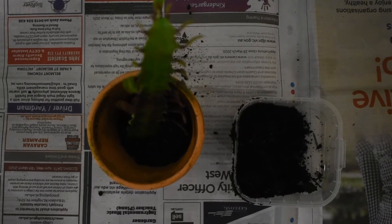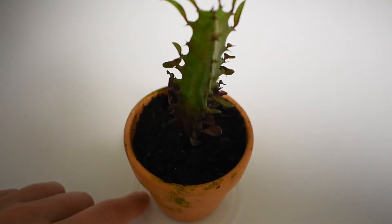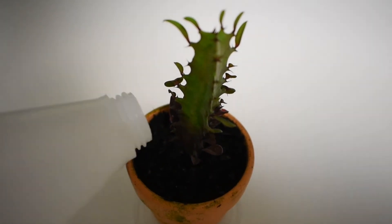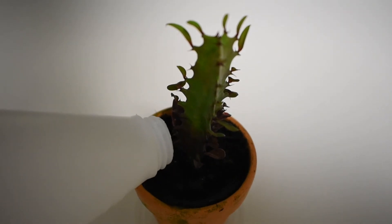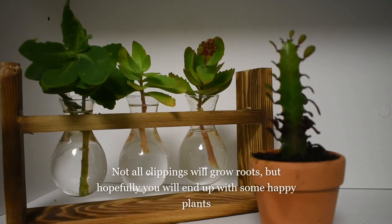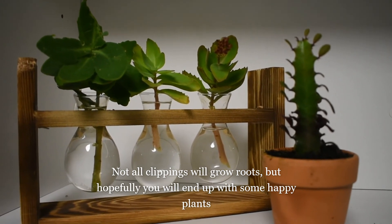I just put the plant in the pot and use a container to fill it up with soil. I then place the plant on a little container to catch any excess water and give it a good soaking. And there we go — now you've got some plants you can either keep yourself or distribute out to friends.